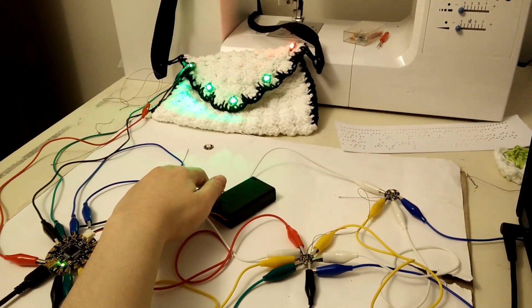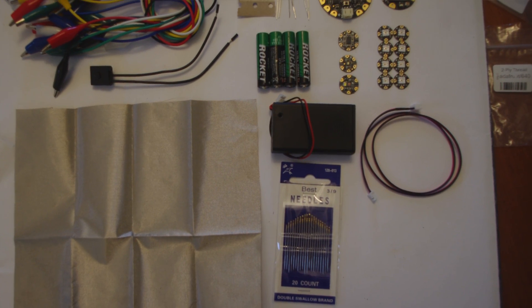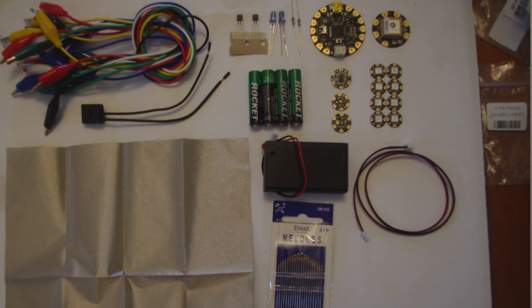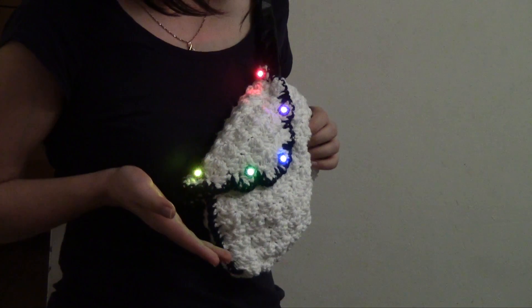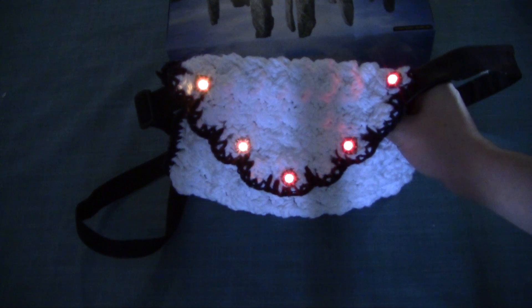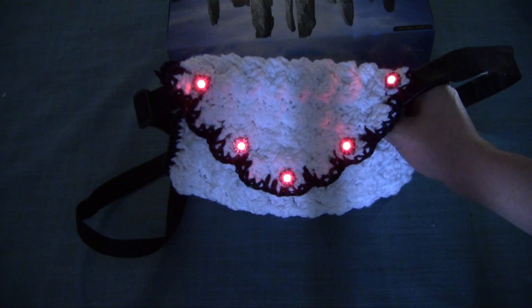The kit also contains a GPS sensor, a light sensor, a color sensor, a combined accelerometer and compass, and eight bright RGB neopixels. You'll also find a few basic textile tools like conductive thread and fabric, and some basic electronics components like alligator clips, batteries, LEDs, and resistors.